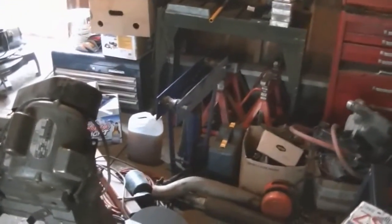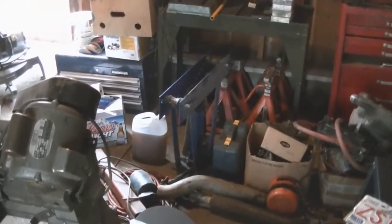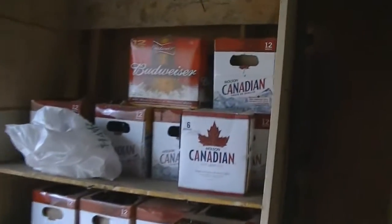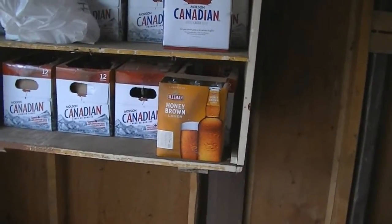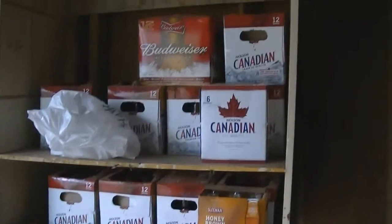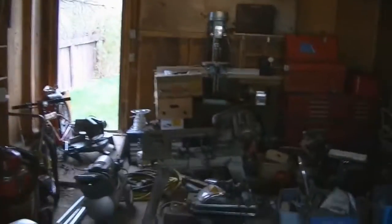I think I like that setup there. I need to clean out all around it and I gotta build a base or something for my tubing bender. Look at all the freaking beer bottles - that's all recycling, there's probably five bucks worth of stuff there. That'll buy a padlock or something. Yeah, it's coming along.